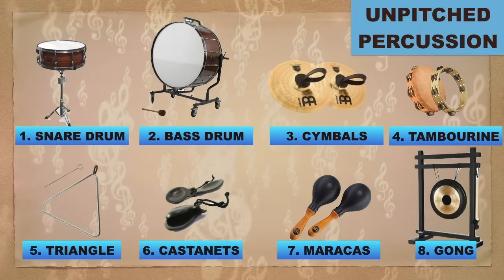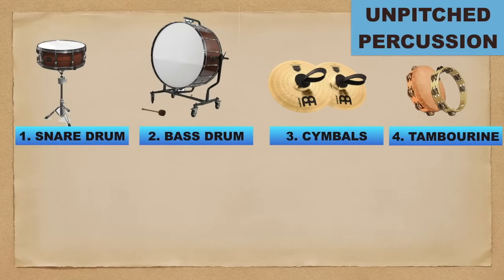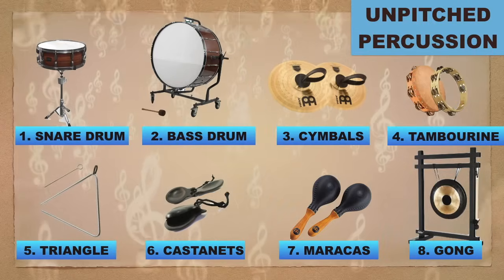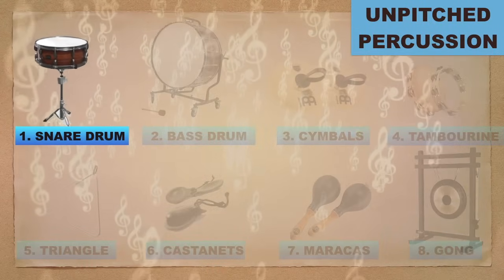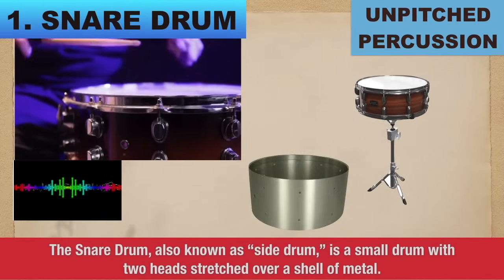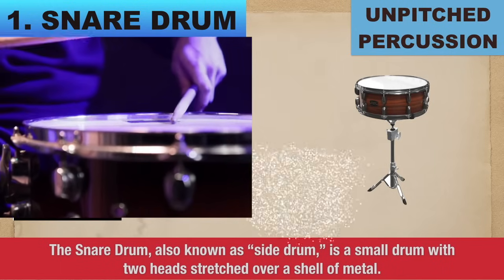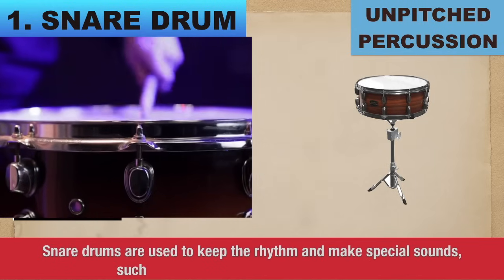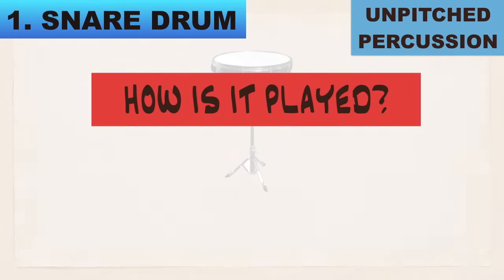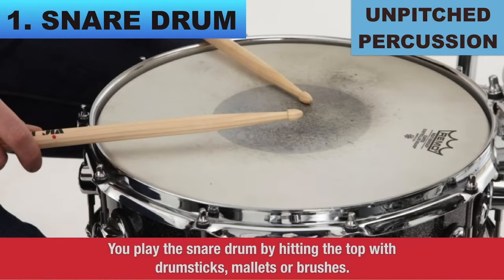Letter B: The Non-Pitch Percussion Instruments. Number 1: Snare Drum. The snare drum, also known as the side drum, is a small drum with two heads stretched over a shell of metal. Snare drums are used to keep the rhythm and make special sounds such as drum rolls. How is it played? You play the snare drum by hitting the top with drumsticks, mallets, or brushes.